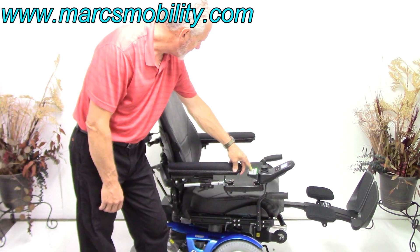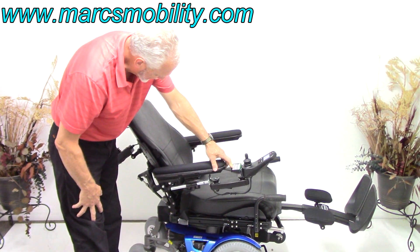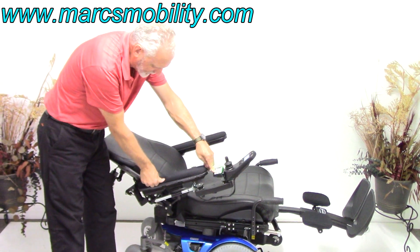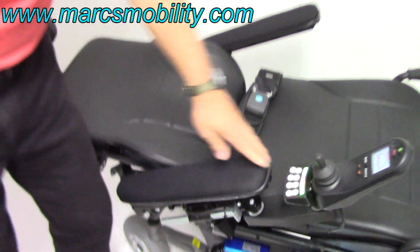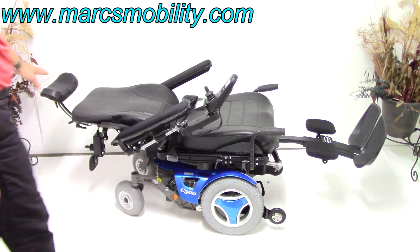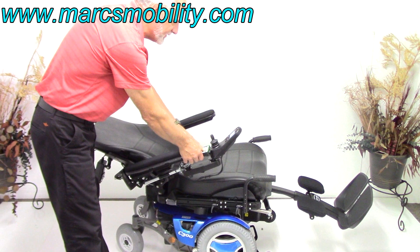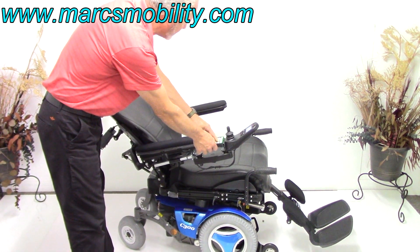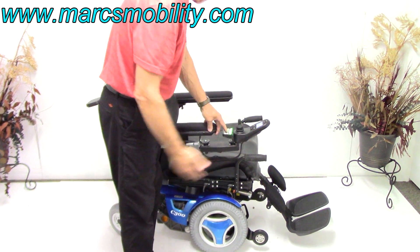Now we've got the seat all the way down. The third button in the sequence is the electric recline — this is just the back going back. So now we've got the electric recline going back. These are gel arms — you can see this is gel, all filled with gel. Very nice, 16-inch gel arms. This would be the fully reclined position, legs up in the air, laying flat — your total flat position. You can do any function, any degree, any position you want. If you're outside, always make sure you leave your legs at least somewhat extended for more room.